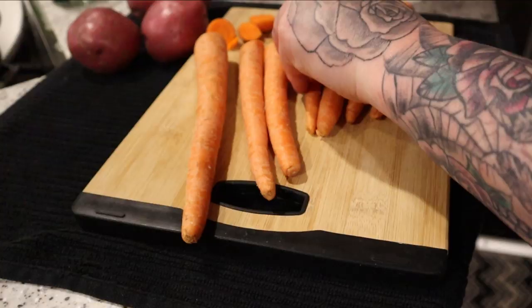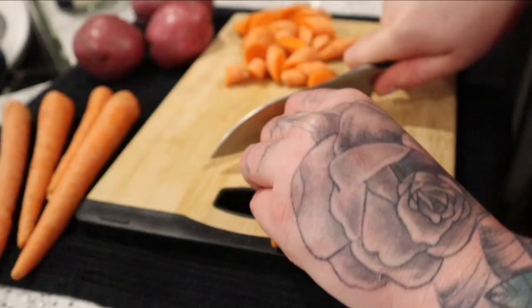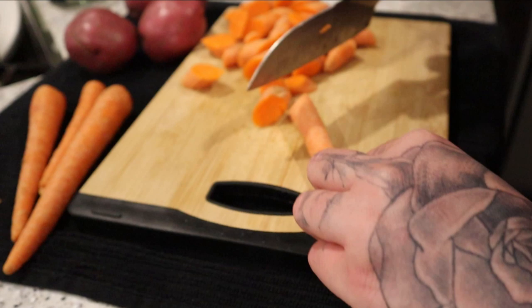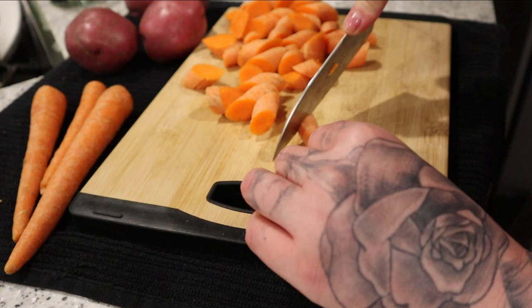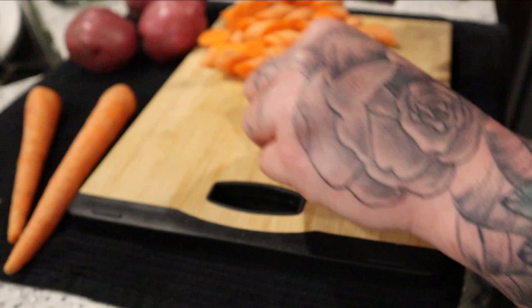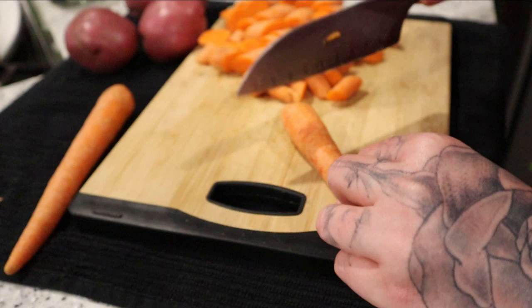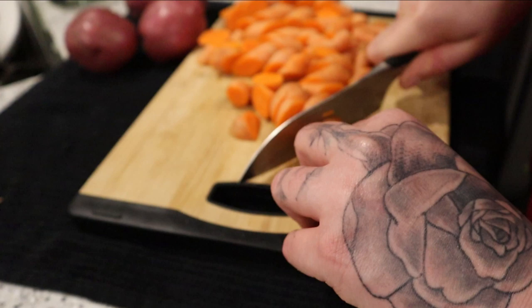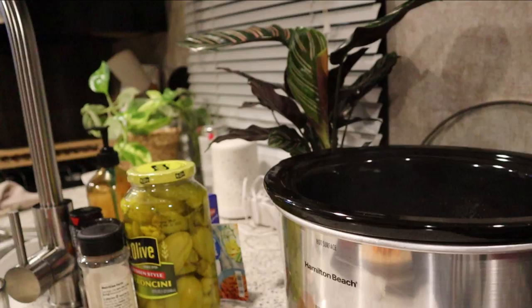I'm just cutting the ends off of my carrots. I am in need of a really decent, nice knife set. If you guys have any recommendations on some good knife sets that aren't extremely expensive, please leave some comments below and let me know the brand and where to get it from, because I am in search of some good knives. I think I'm going to purchase some for Christmas for myself.